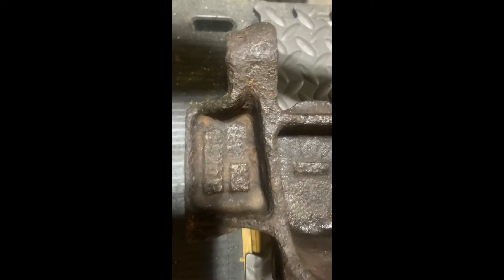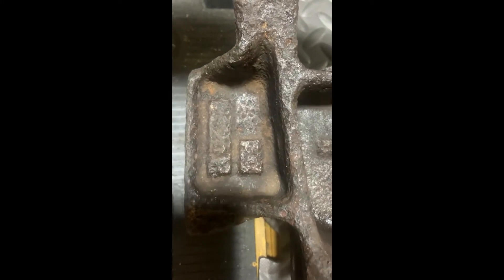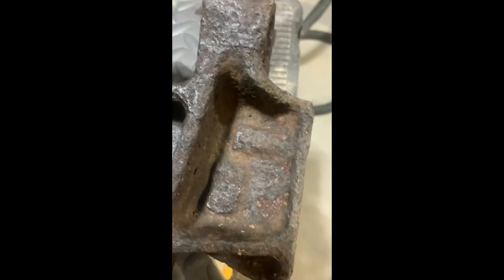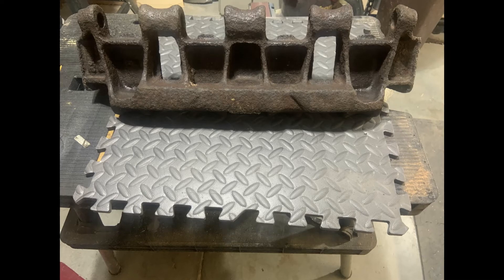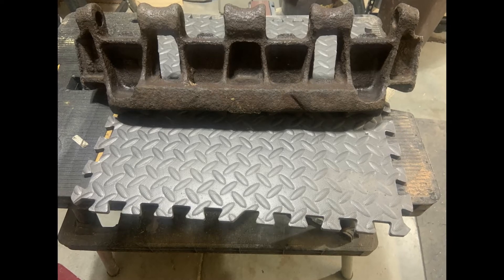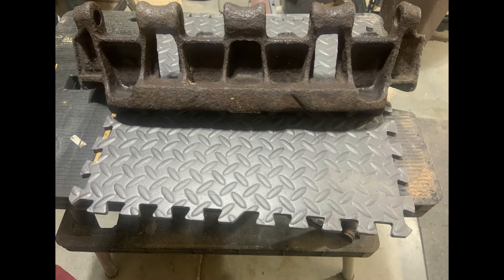We'll have a quick close-up look at the casting marks. I'm sorry they're a bit too hard to read unfortunately — I'd love to be able to read those — but we've got the casting mark from the manufacturer of the link on each end. And that's it. I hope you found that interesting — a brief look at a track link from one of the most famous tanks of World War II. Thank you very much.